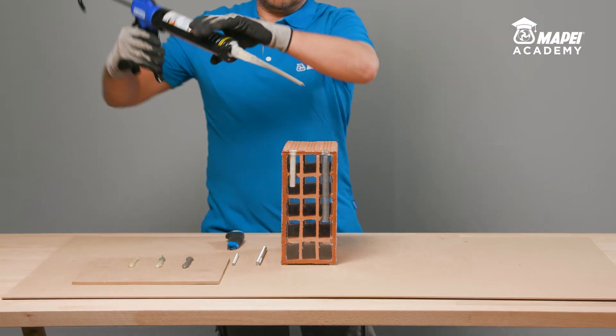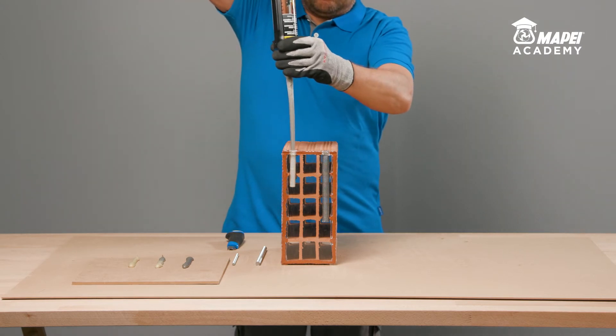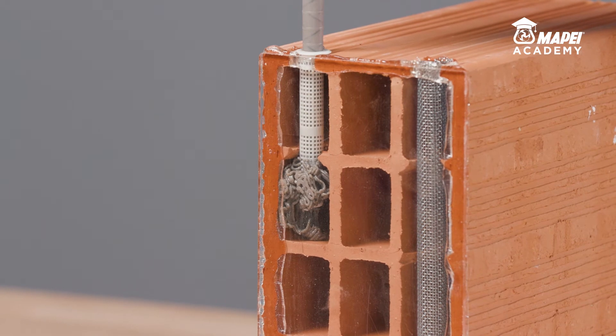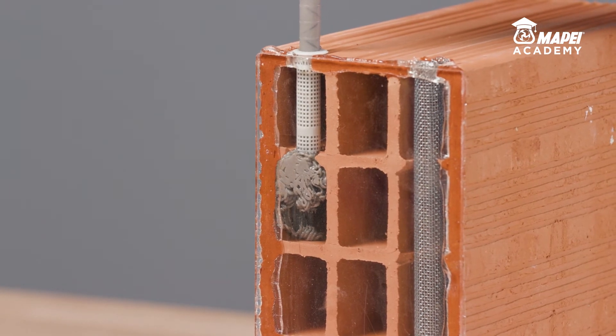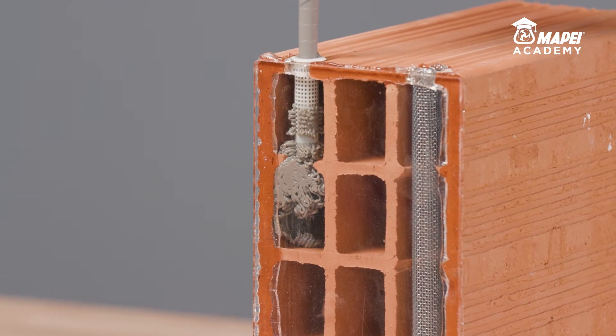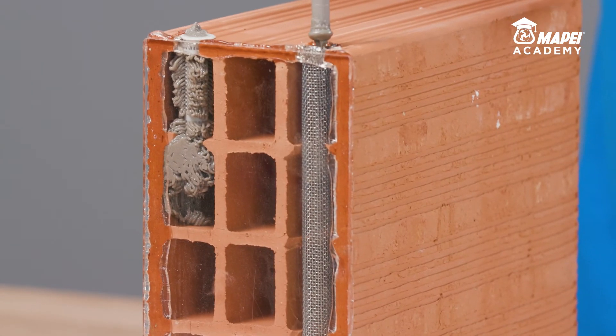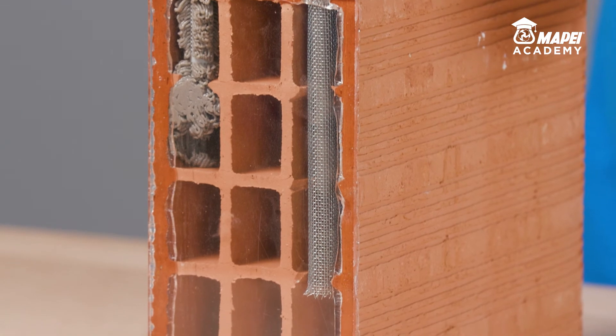Immediately after this operation, inject the resin into the hole starting from the bottom. In this case, because a perforated brick is being demonstrated, a plastic or metal mesh sleeve is inserted in the hole beforehand, which is available as an accessory item. Fill the hole to at least 60% of its capacity.